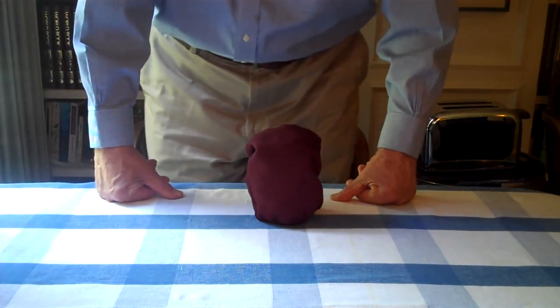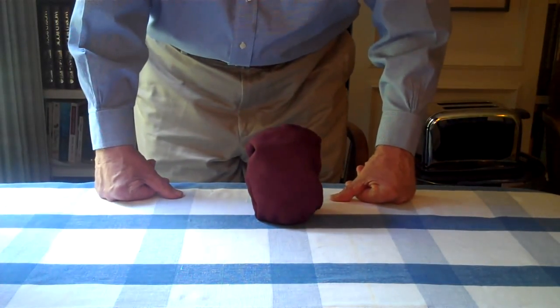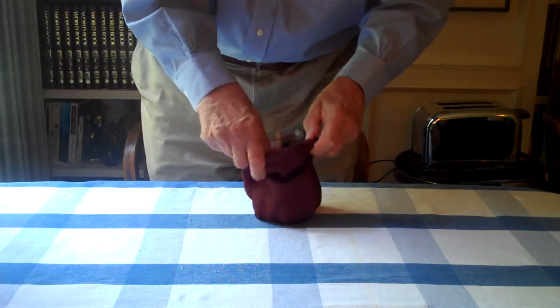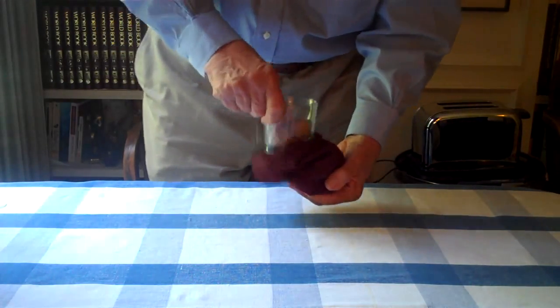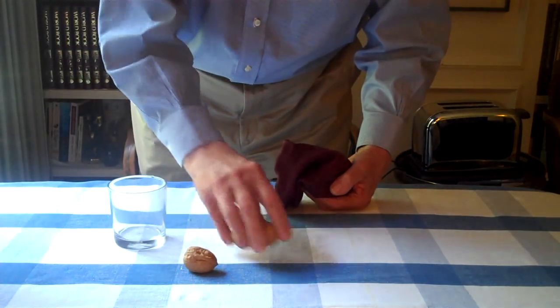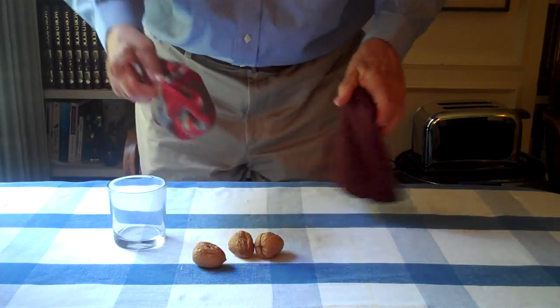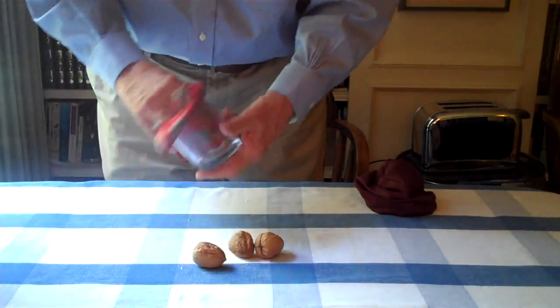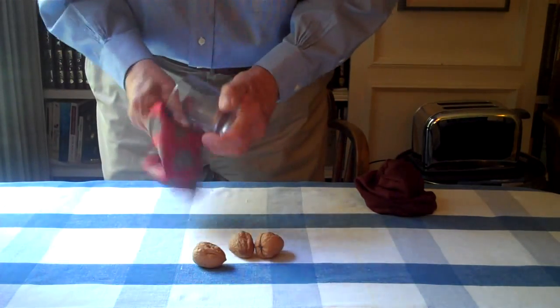Well, it's time for Nutty Surprise. This will drive you nuts. Very simple, we just have to take out the props. We have three walnuts, we have a handkerchief, and we clean out the glass. That's simple, alright.